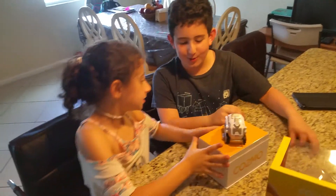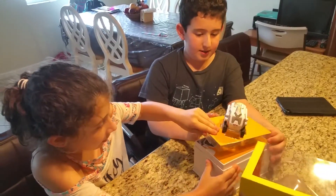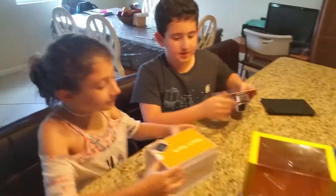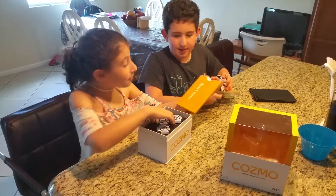Yay! Whoa. Did you get your side done? Yeah, I got my side done. How do I get this? Start here. Okay. Whoa, the blocks. Yay.